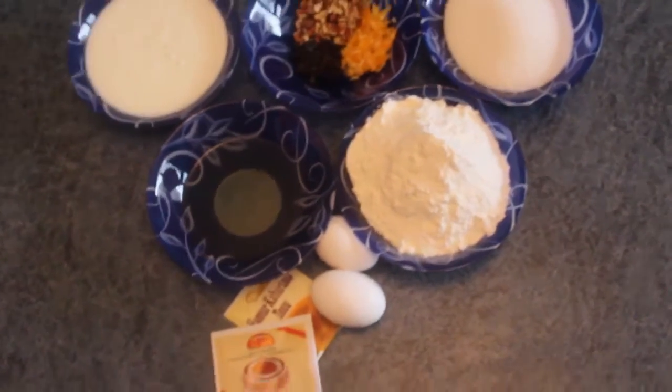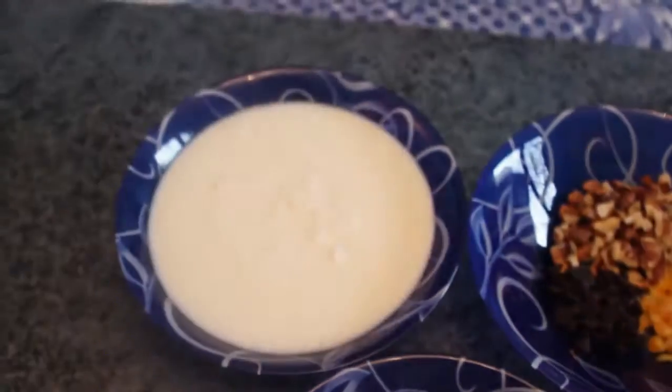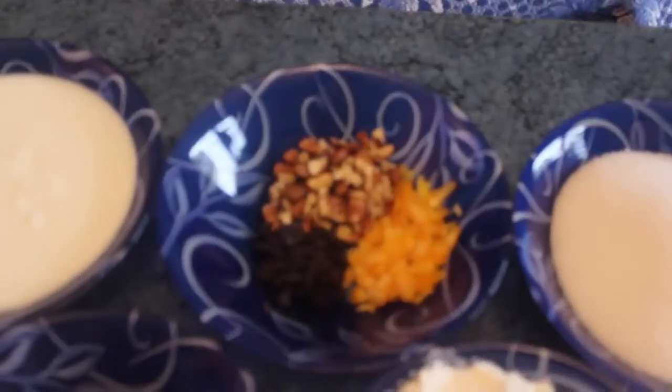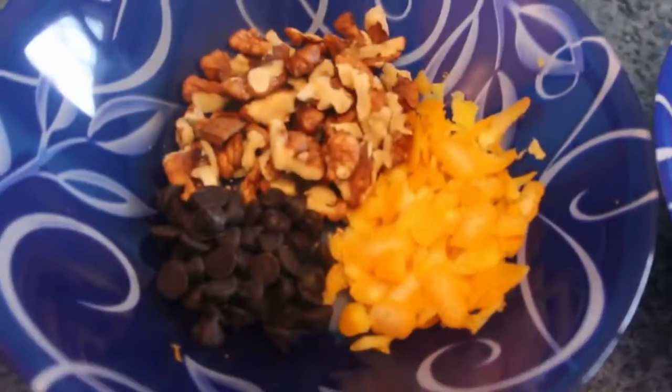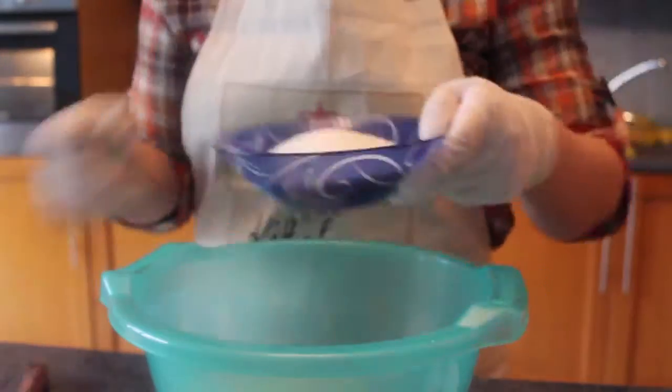The good point of it is that the ingredients are really basic — you would usually use flour, yogurt, oil, sugar, eggs, baking powder, vanilla — that's it. And I've chosen walnut, chocolate chip and lemon zest, but you can adjust to your preference.